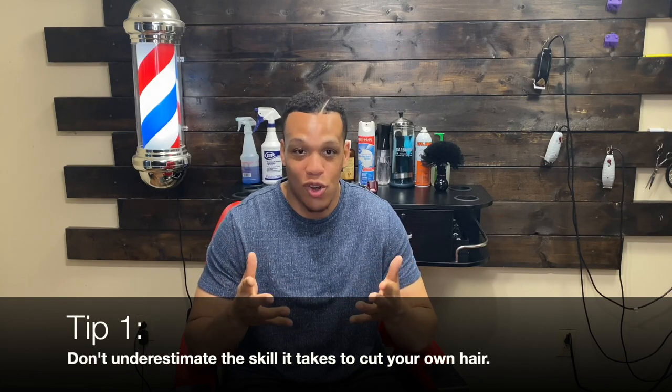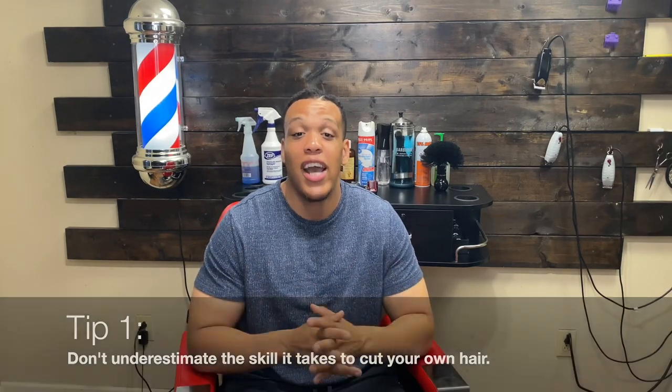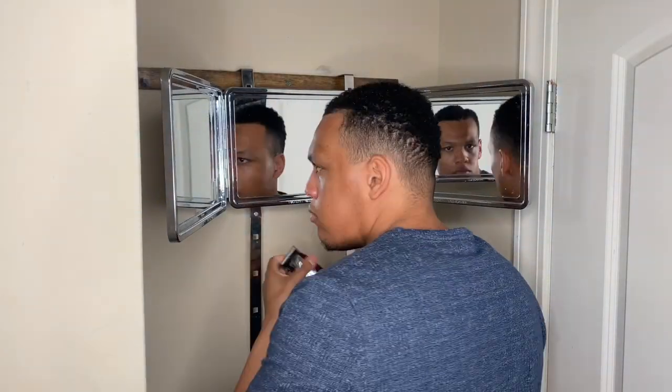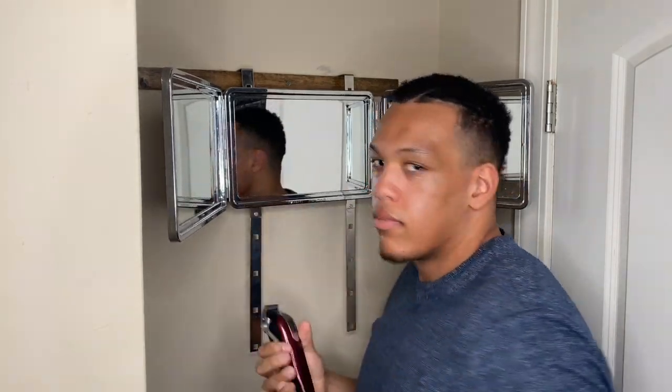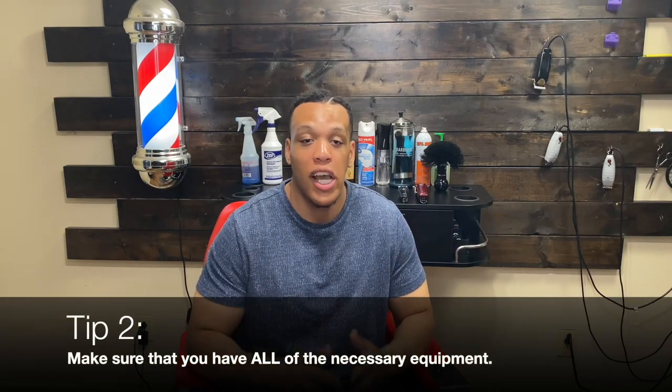Tip number one: don't underestimate the skill that it takes to cut your own hair. To be honest, it's harder to cut your own hair than it is to cut someone else's hair, because when you're cutting someone else's hair everything is in front of you. When you're cutting your own hair you have to look in the mirror and maneuver the clipper in different ways, holding it at different angles. That's another reason this channel exists — to help self-groomers so you won't be intimidated when trying to cut your own hair.